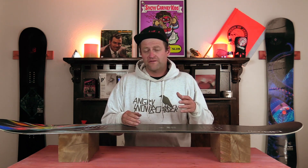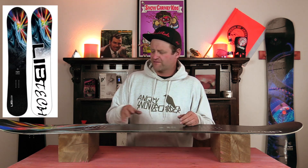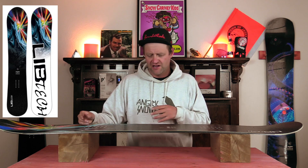The overall flex of this board is slightly past middle of the road, making it just a hair stiffer. It's a little directional in nature, so you have a slightly softer nose and it progressively stiffens back up to the tail. The torsional flex is there but it's not overly abundant.